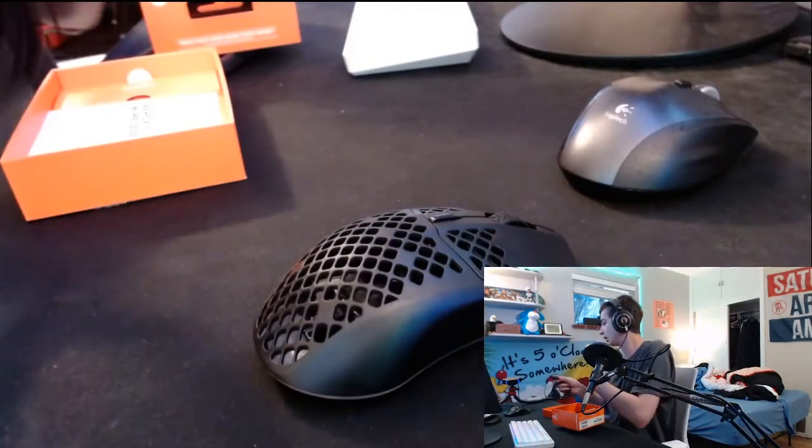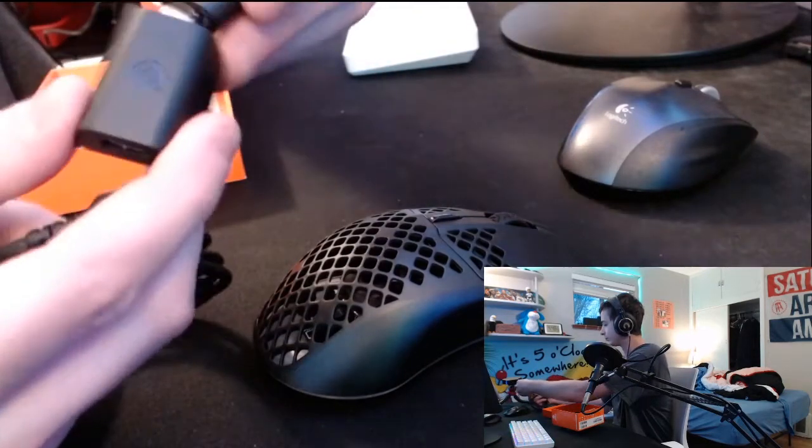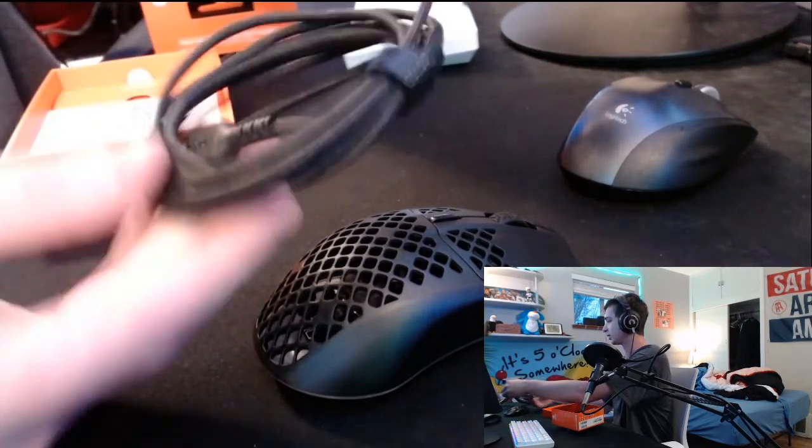It's USB-C to USB-C. If I plug this into USB-C here, then I don't have a USB-C port for my computer — I don't understand the point of this. Oh, I guess — this is like the stand for it. So here's how it works: you have the dongle, plug this into here, this plugs into here, and then this goes into your computer.